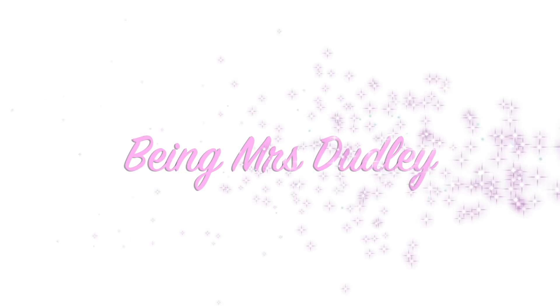Hi guys, welcome back to my channel. Today I am going to be showing you how to do DIY LVL lashes. So if you're interested in seeing how I've got on, just continue.